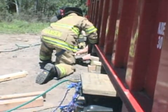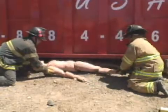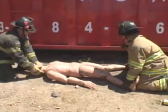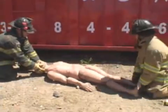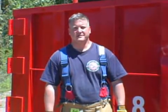We now begin our extrication. Remember, if this were a live victim, we'd want to take proper C-spine immobilization, board and collar this patient, and allow the EMTs to perform life-saving skills. I'm Paul DiBartolomeo. Thank you for watching Training Minutes.